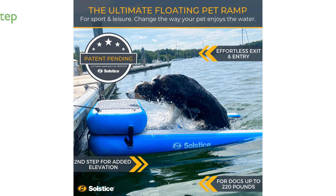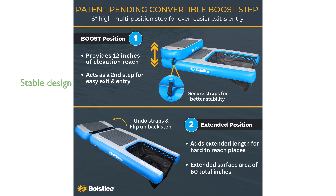Equipped with a patent-pending convertible boost step, the Pup Plank provides added stability and can extend outward for extra length. Its extra-stable design includes multiple stainless steel D-rings and a rope for secure attachment in various swimming environments.